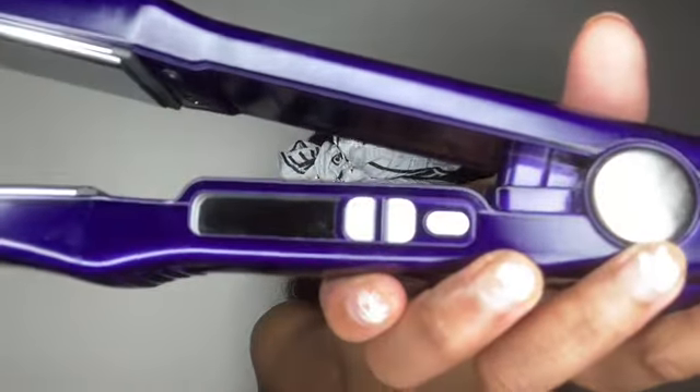What I like about this flat iron is you can turn the heat up or down however much you want — it's already on 375. We were trying to do the curls but they're starting to drop quick, the flat iron is getting too hot, and it smells burnt. So we're going to try to use flexi rods instead.